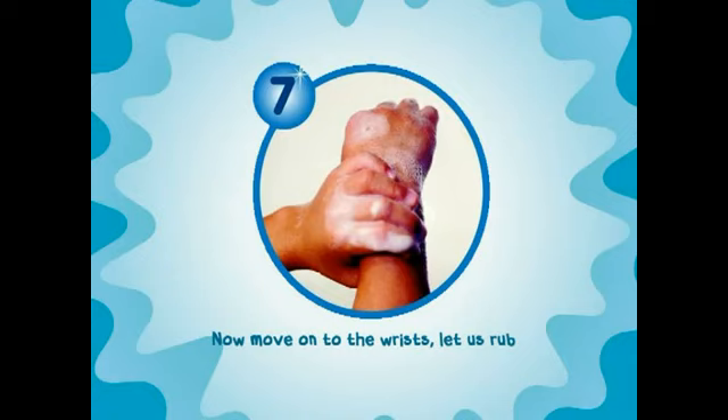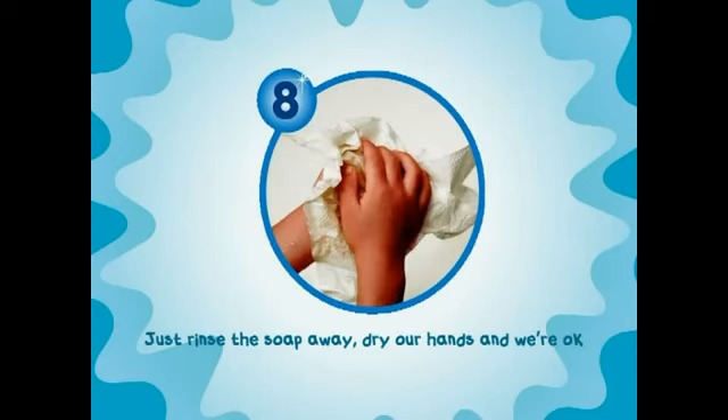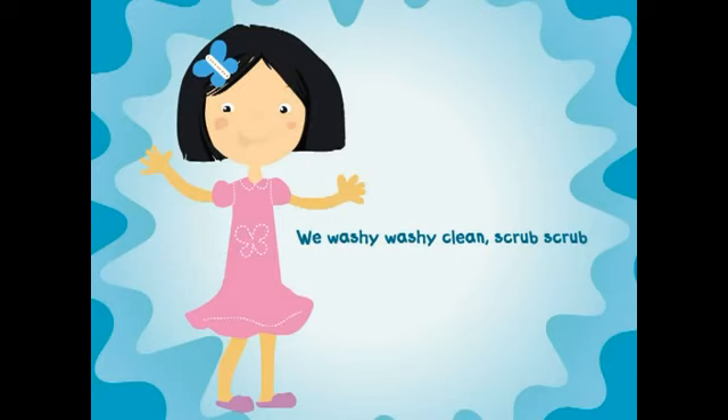Now move on to the wrist, let a scrub. I think we're nearly done, so now what? Just rinse the soap away, dry our hands and we're okay. We wash it, wash it, clean, scrub, scrub.